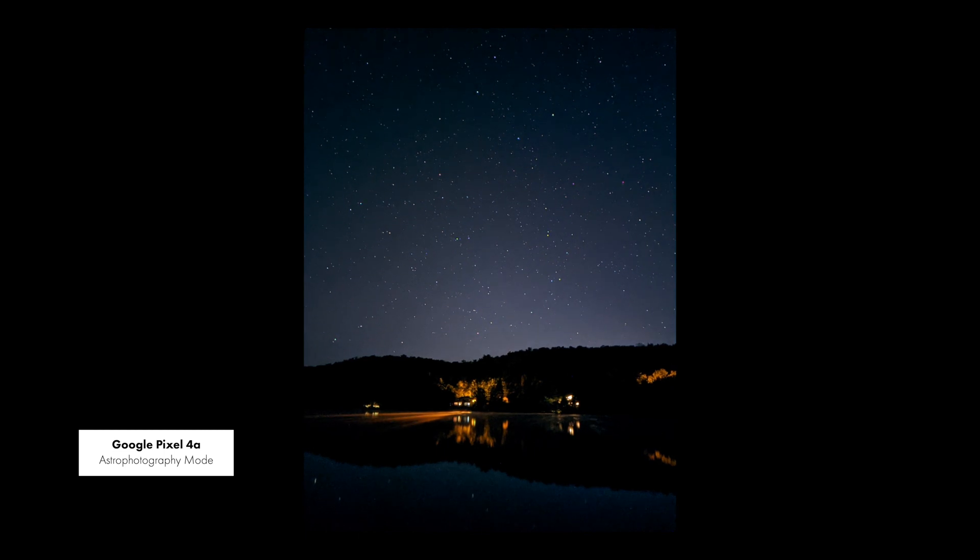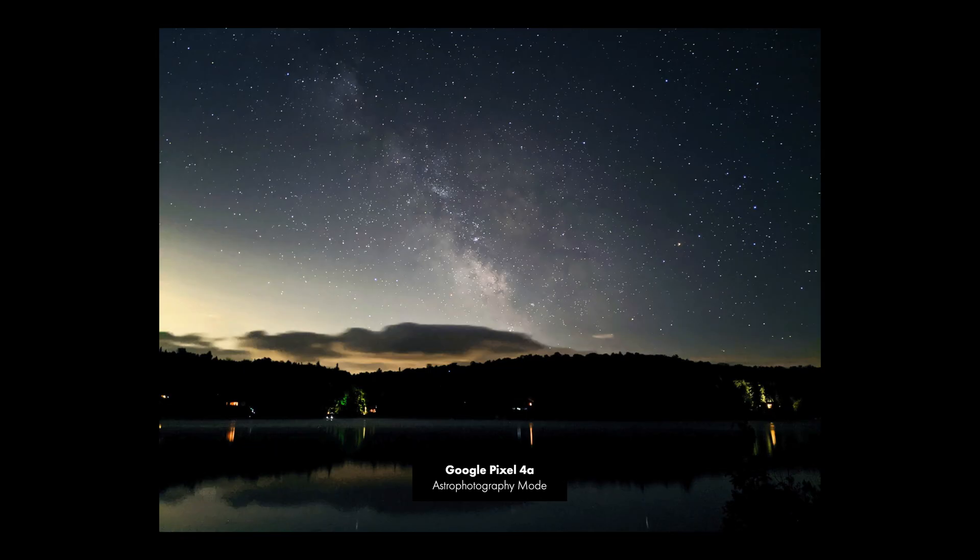Good evening, everyone. I've been dying to test out the astrophotography timelapse feature of the Google Pixel 4a since Google announced it. But for the last few weeks, it's been cloudy nights after cloudy nights. And finally tonight, there's a night without too many clouds.